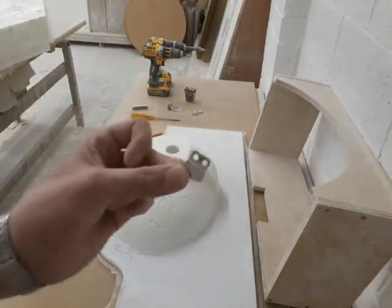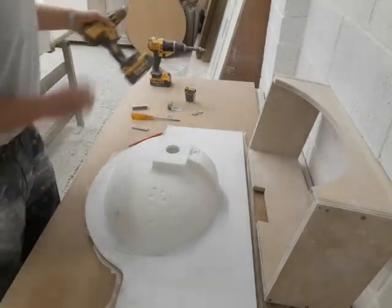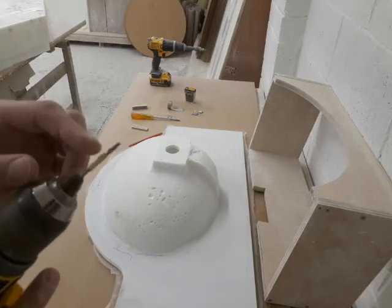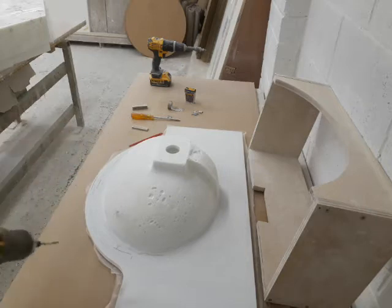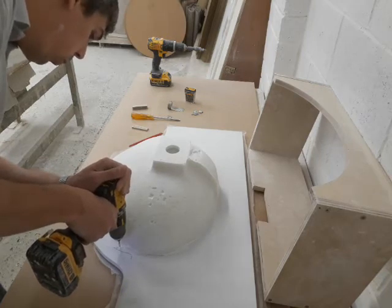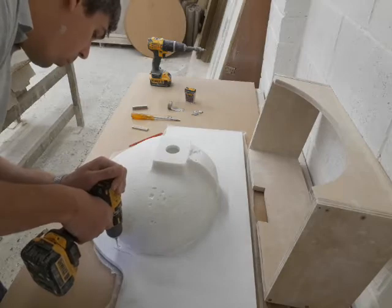As you can see, the bracket has two holes in it. For that we're going to use a 3mm metal drill bit, and I've taped it so that I don't go too far through the material. Here we go.